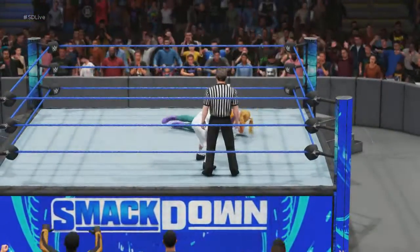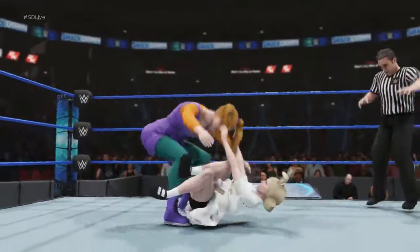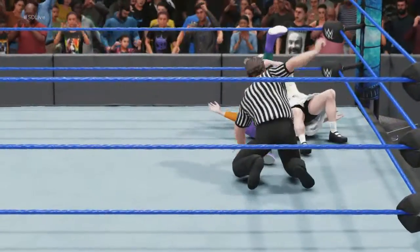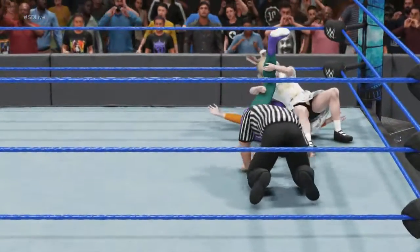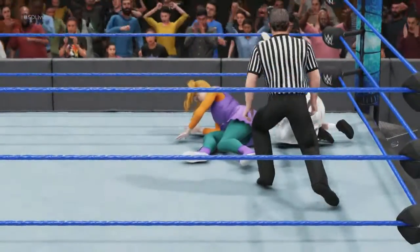She's calling for it. Looking for the harsh impact. Game, set, match. This will cover here. Two — kick out at two! That may have been a slow count. It's going to take more than that.